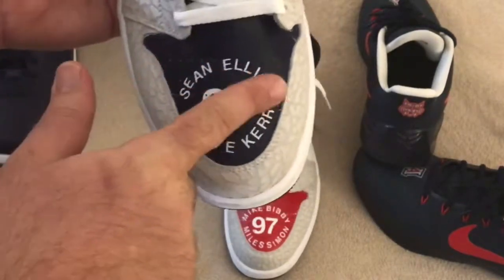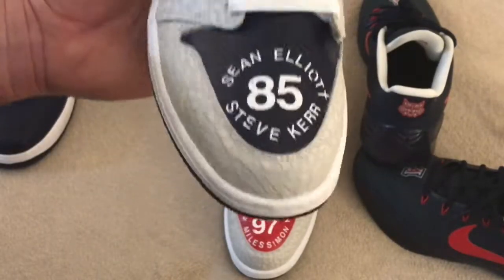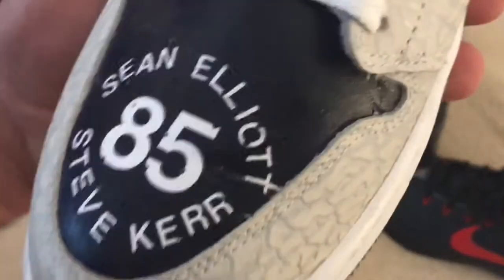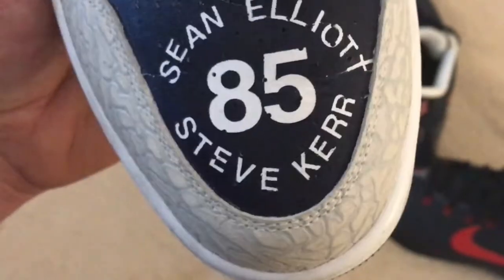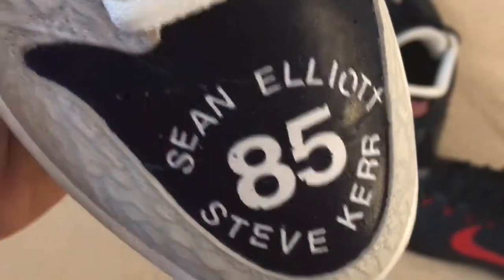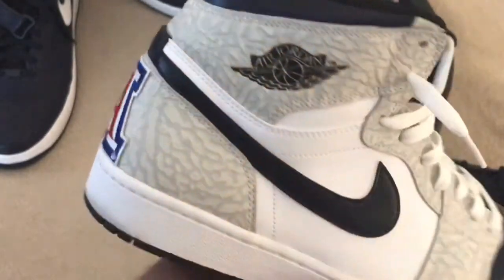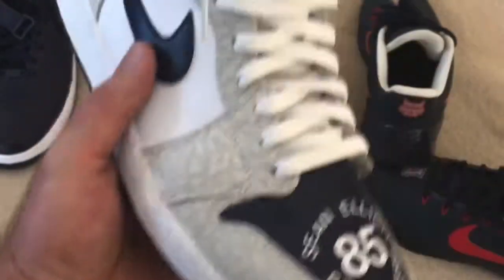What I did is I used a stencil and put their names and the year. I think that was the year they went to the Final Four — they lost, but it was still a good year for Arizona basketball. Again, the paint didn't hold up to the cracking. I mean, that T now looks like a cross. You can see the cracking right there and right there. Definitely not something I'm happy about. I did dig the color though — the blue, even though it was kind of darker, looked pretty fire on this as well.